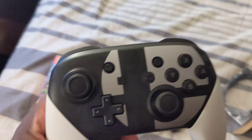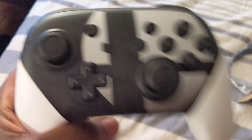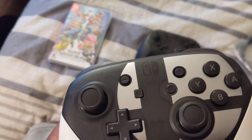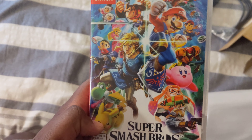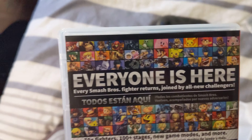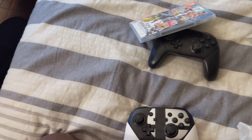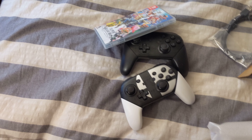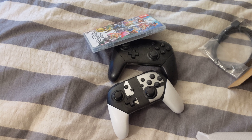This looks pretty cool, so I'm going to be using this, playing with this, having fun with this. And now I need to go through the arduous task of unlocking every single character — yay! I think we're good to go. GG, see you all in Smash. We'll be right back.